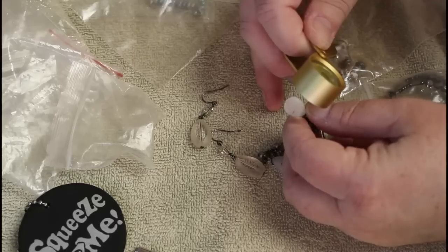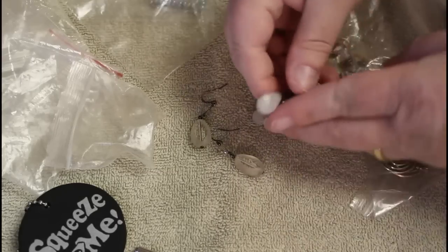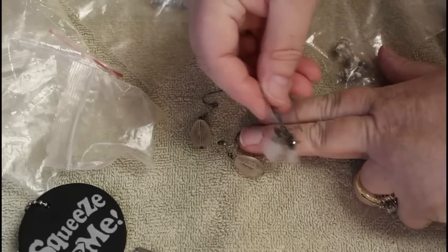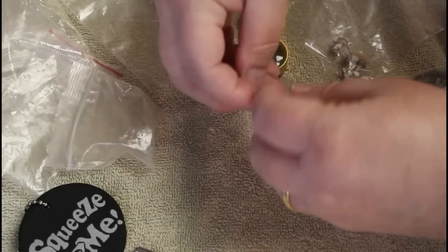Guess what this looks like — are you ready? These look like terminated quartz. They look like they have the black tourmaline needles and they're a little cloudy. There's that one — not bad.